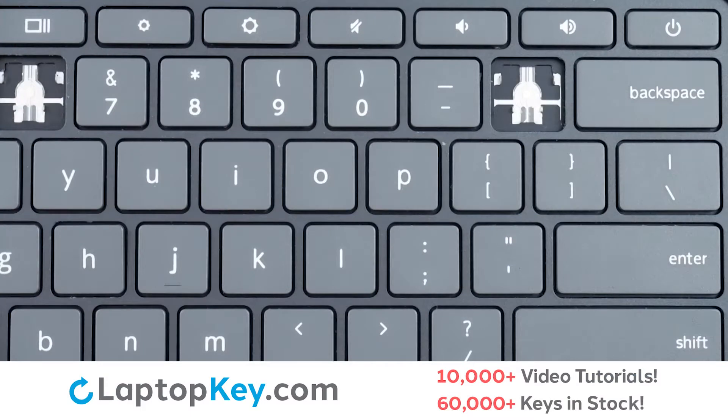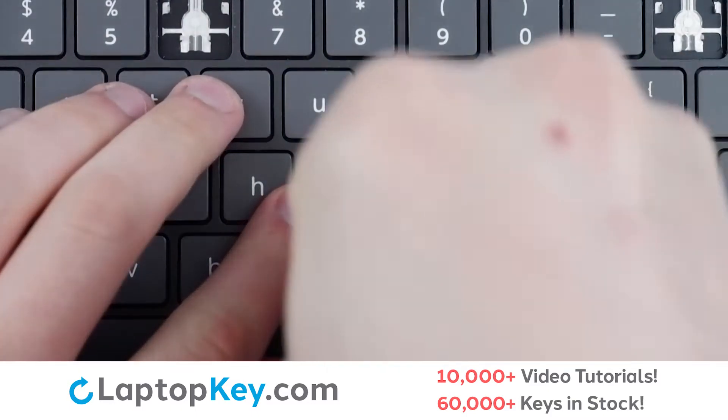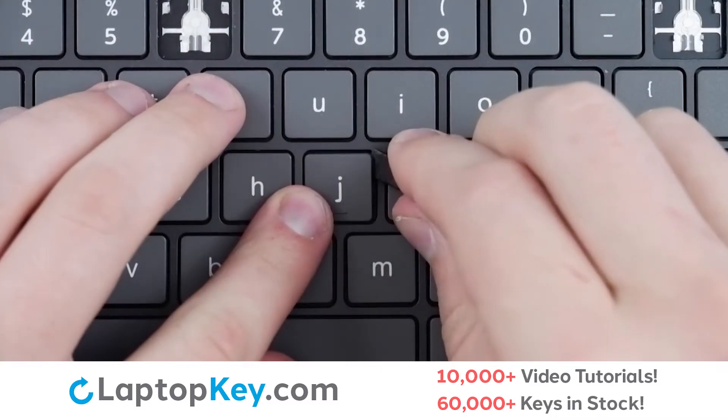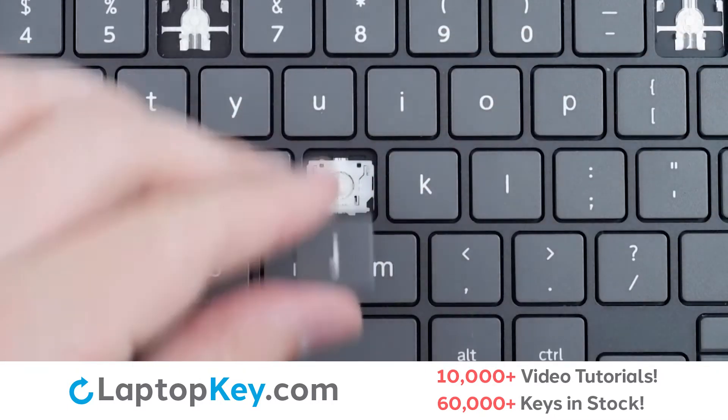For this keyboard we will be showing the removal and reattachment of the J key for standard size keys, shift for the wide keys, and settings for the top row keys. To remove the standard size keys, insert your tool under the upper right corner and apply gentle upward pressure to separate from the clip, and the keycap is removed.